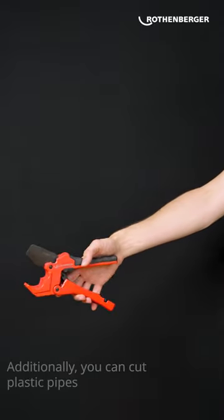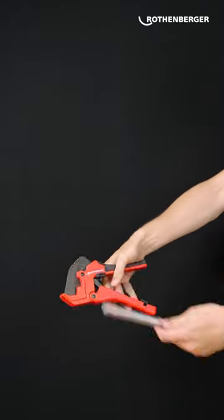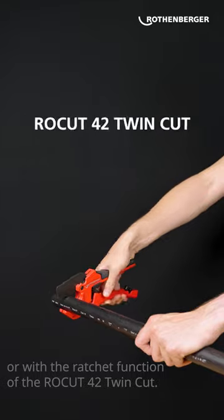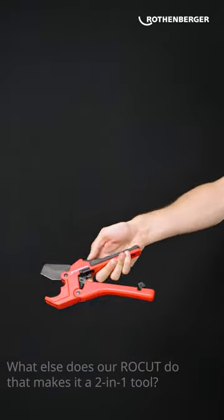Additionally, you can cut plastic pipes up to 42 millimeters directly or with the ratchet function of the Rokut 42 TwinCut. What else does our Rokut do that makes it a 2-in-1 tool?